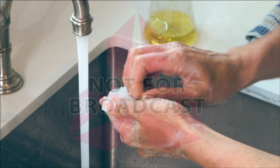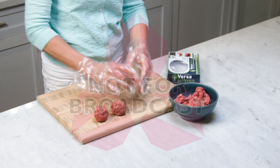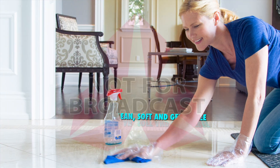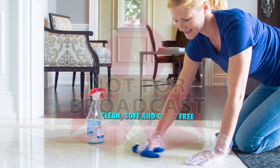Good golly, Miss Molly. Stop torturing your hands. VersaGloves is the better solution for clean, fresh-smelling hands every time, all the time. So now, your hands can stay clean, soft and germ-free.